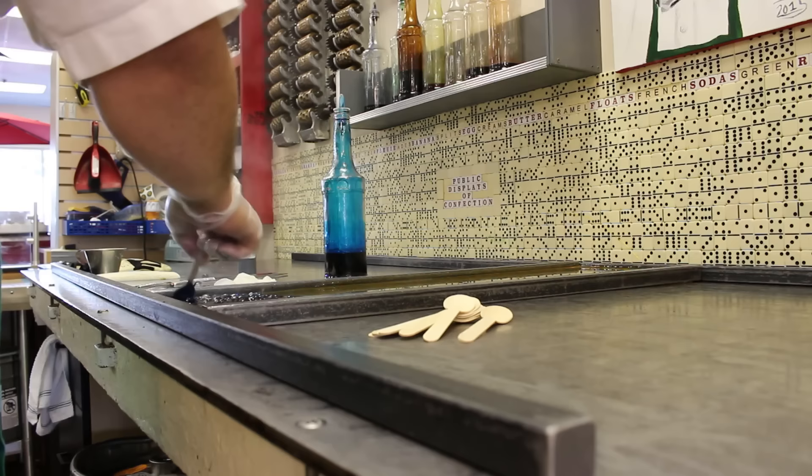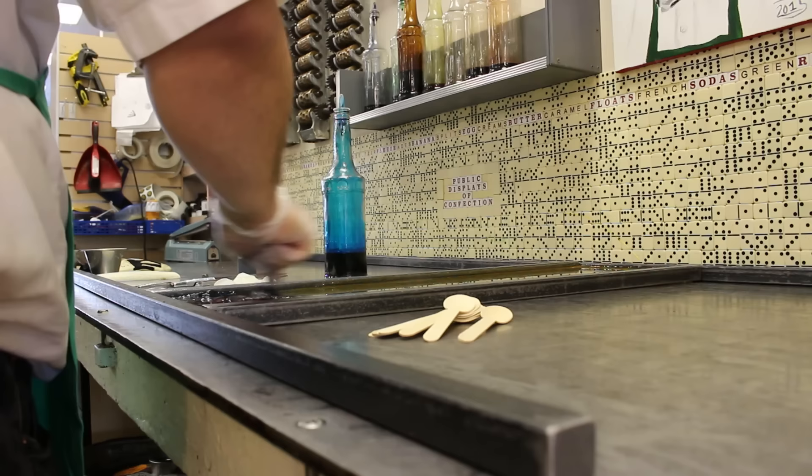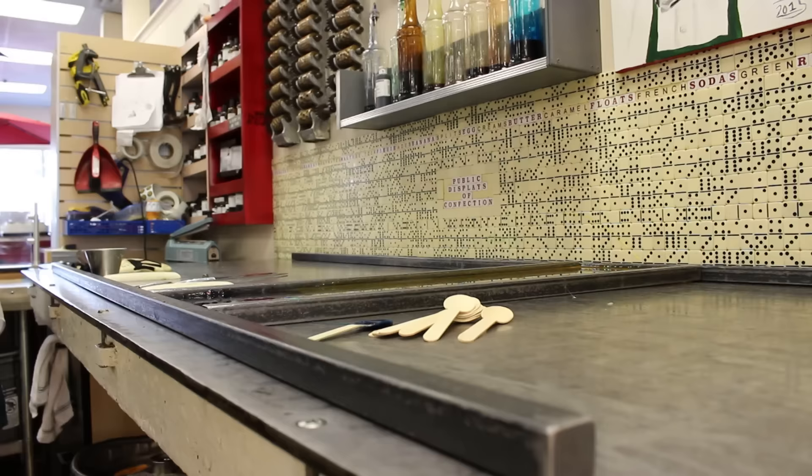This table here — its entire purpose is to take the temperature down and bring the sugar to a lower temperature where it becomes the consistency of clay or silly putty, so we can start working it. This table is 2,000 pounds of steel with a water cooling system on the inside, so it's a giant heat sink.